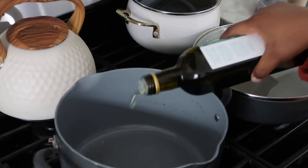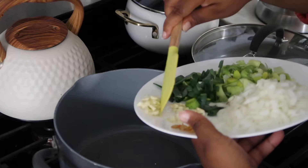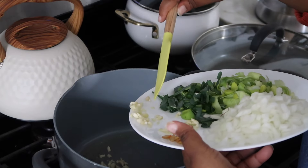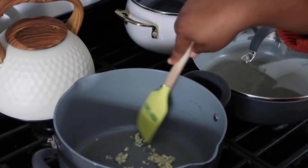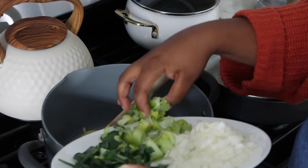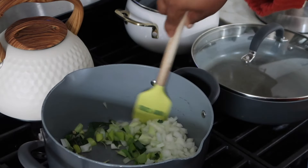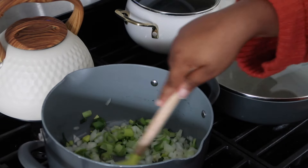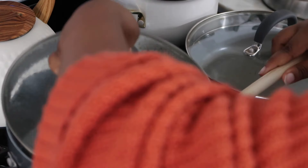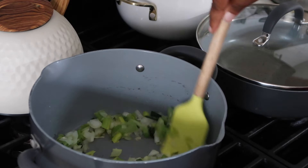This recipe is so simple to make. First, put some oil in a saucepan and cook on medium to low heat — we don't want anything to burn. Add your finely diced garlic cloves and stir frequently. Then add the leeks and yellow onion. We're going to blend everything later so you don't have to dice them too small. Let it simmer for a bit, stirring frequently and keeping the heat on medium to low.